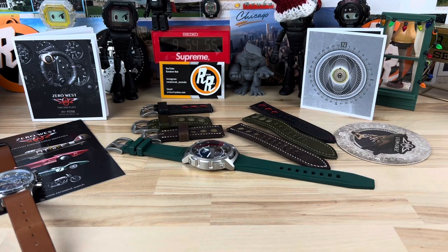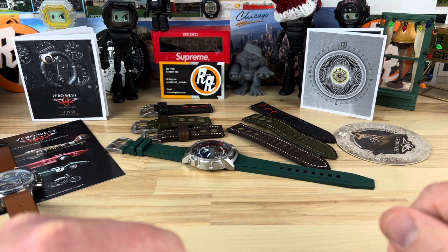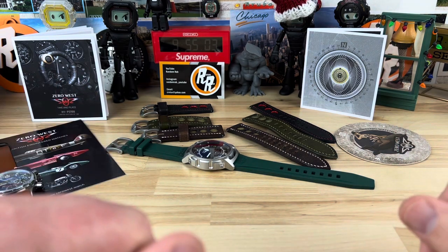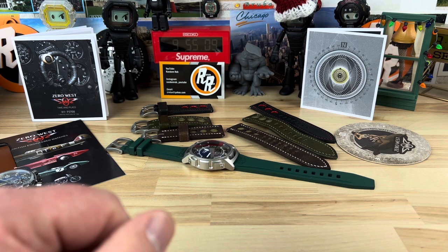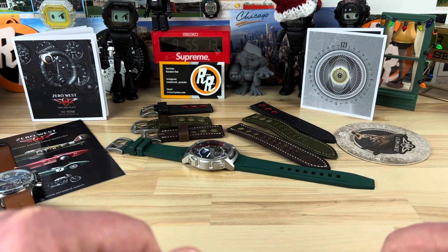All right guys, I think we've got quite a bit to cover here on this one. This is the Zero West H1-P3708. Big thanks to Off Duty — his username on our private Discord is Off Duty, his actual name is Gary — for allowing me to check this out and share it with you guys.